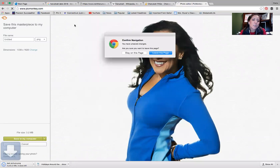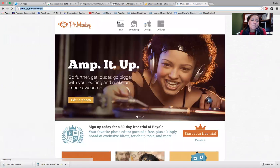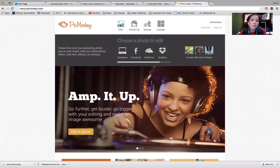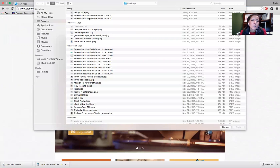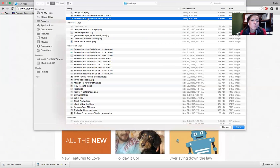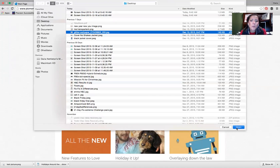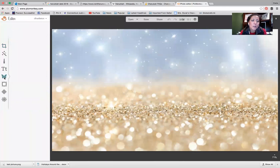I'm going to go back into PicMonkey and edit a new image. I'm going to take my glitter wallpaper as the background. Then I'm going to go get my picture — I'll hit the butterfly overlay button again.